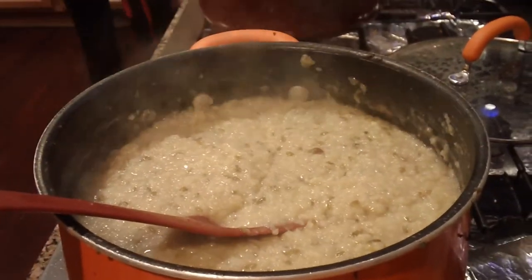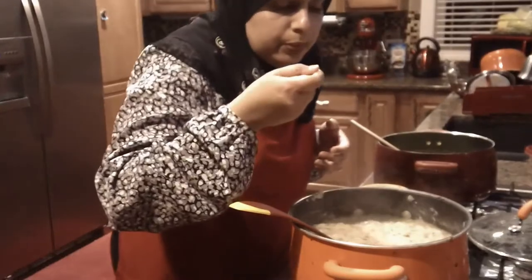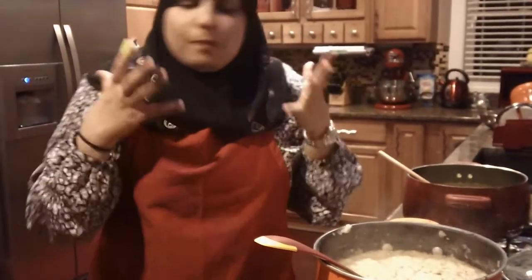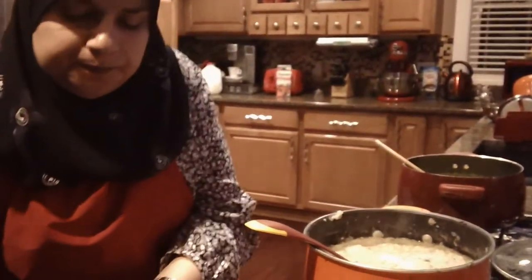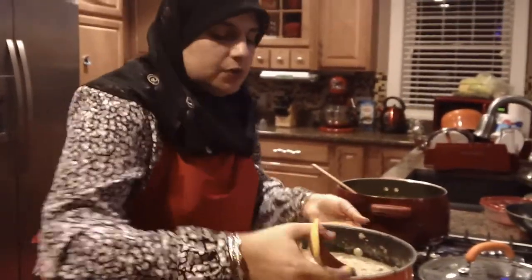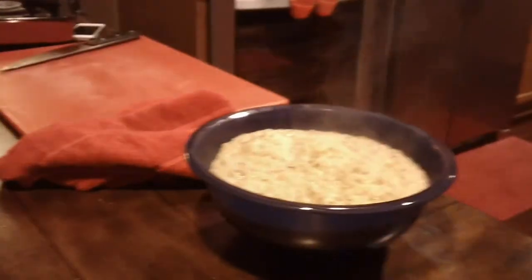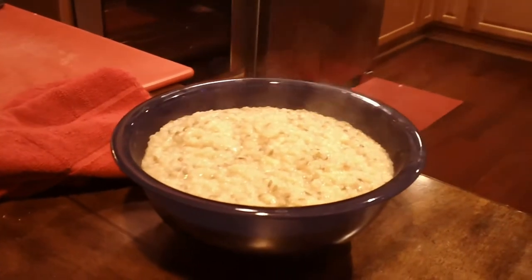I'm quickly going to do a taste test to make sure we've got enough salt and there's enough butter in there. Mmm, so hot but so good — just a little bit more salt. And you're ready to go ahead and plate this. I always make a lot because my kids absolutely enjoy this dish. It's great for leftovers — absolutely great for leftovers.